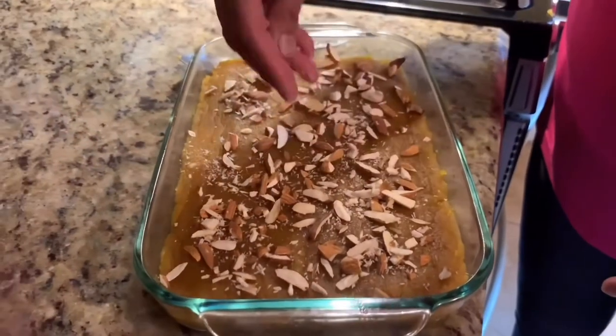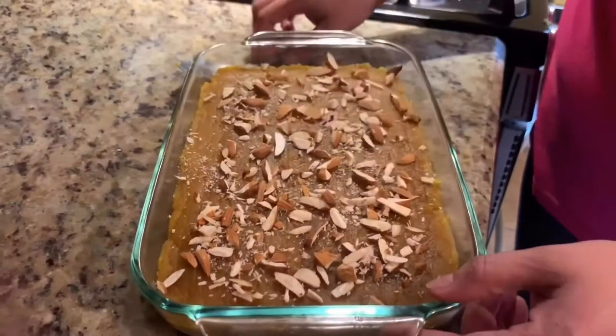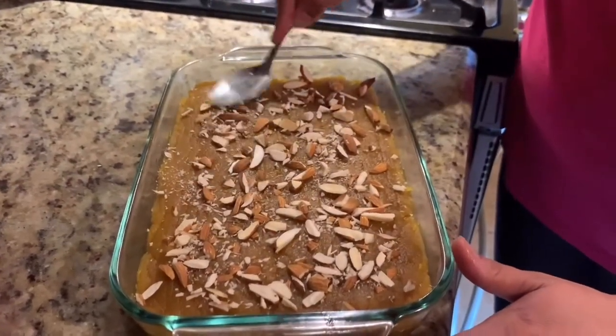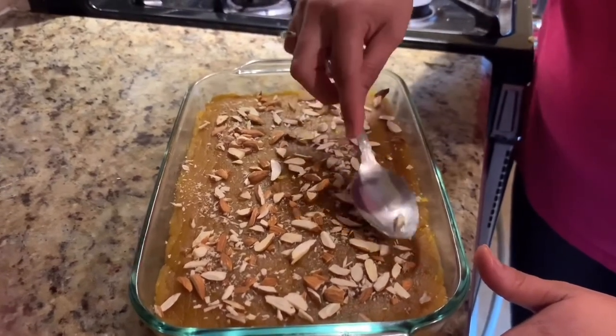Now we are going to garnish our besan burfi with almonds. Keep it in the fridge for half an hour and your burfi is ready. It's very super easy burfi.